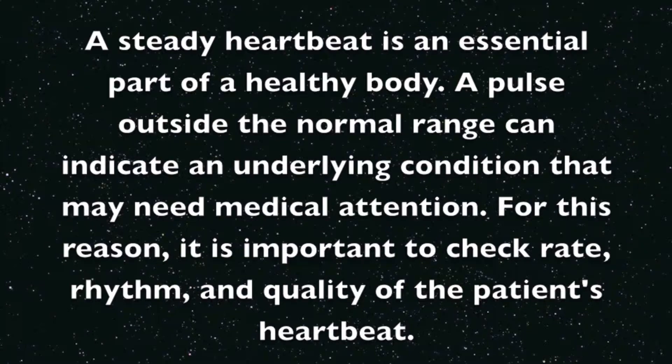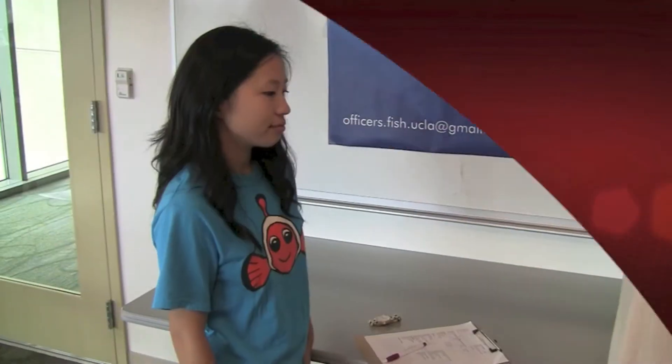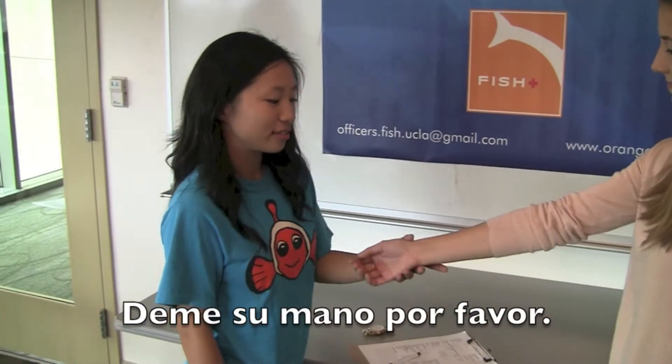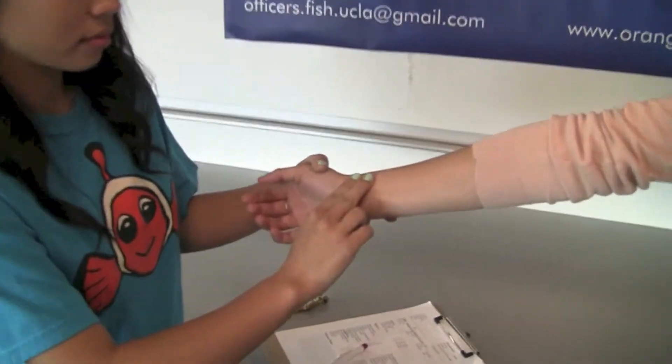Make sure the patient is relaxed and let the patient know that you will be taking his or her pulse. Place your index and middle fingers on the inside of the patient's wrist, right below the thumb.